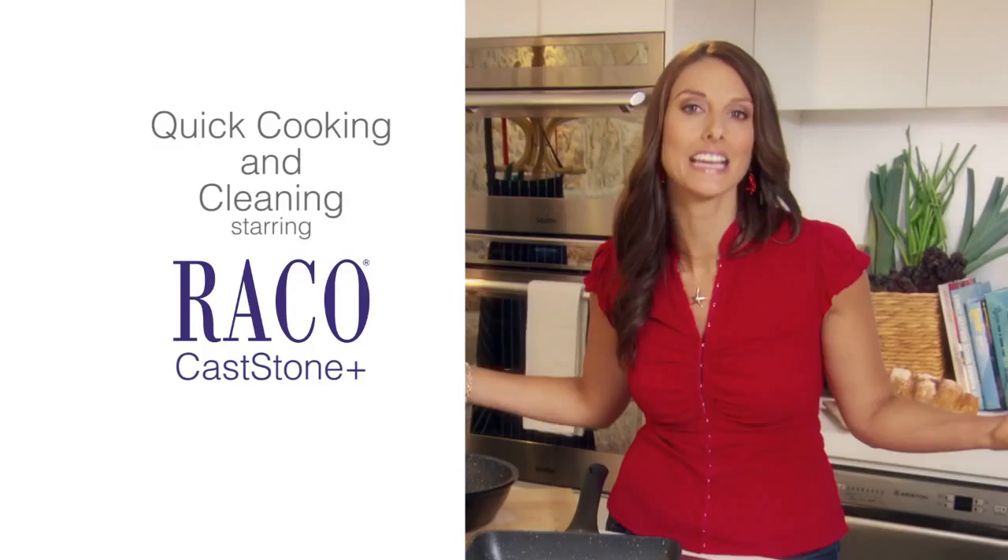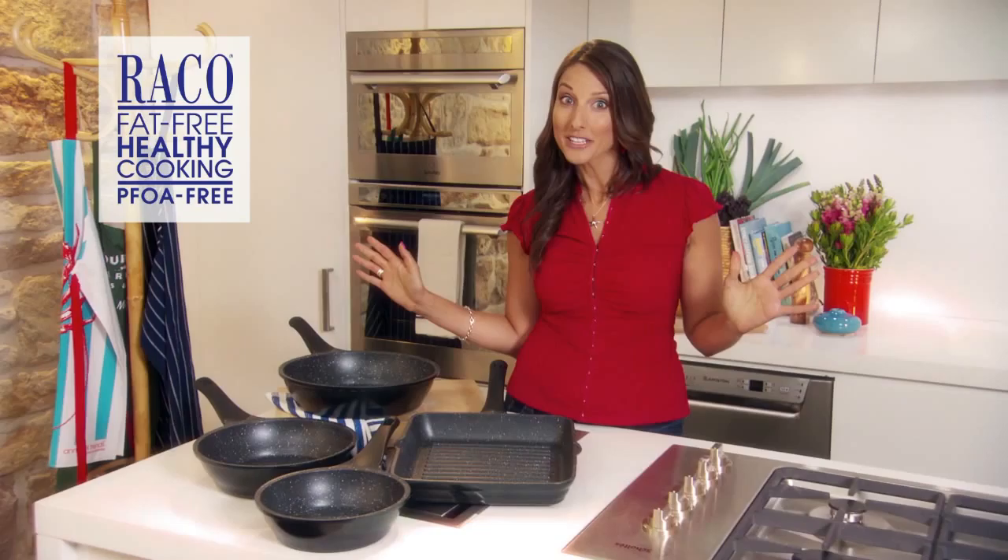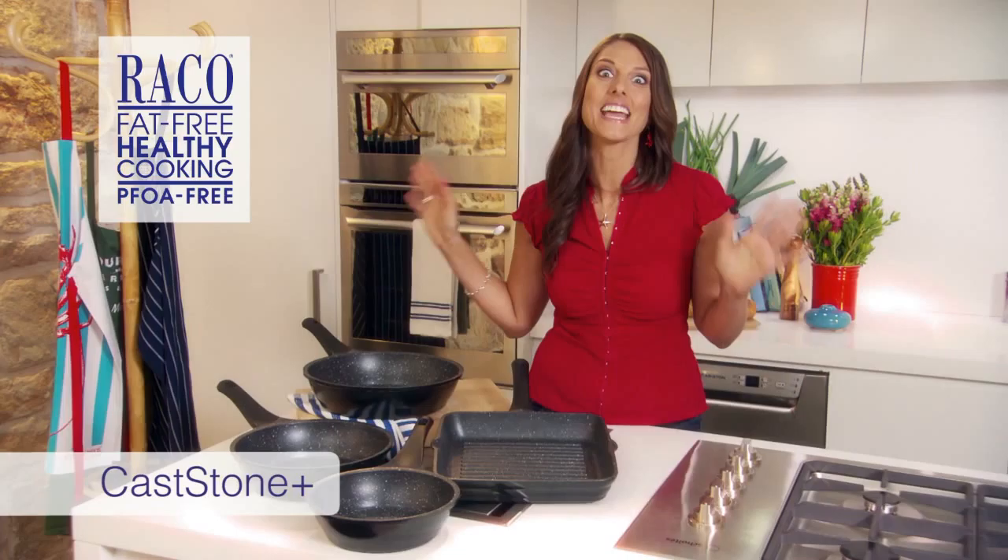Time is definitely a luxury for most people, and who wants to spend it cooking and cleaning up the kitchen every day? What you need is a cooking solution that is not only fast and easy, but a dream to clean. The Rayco Custom Plus is just that.